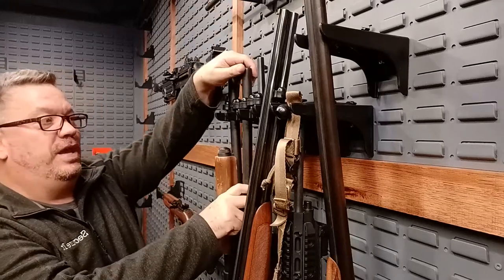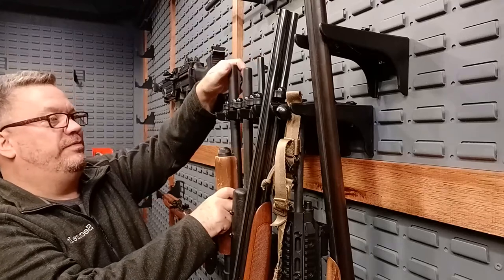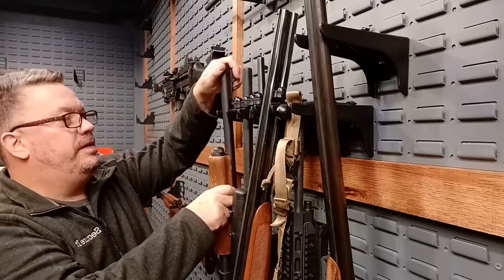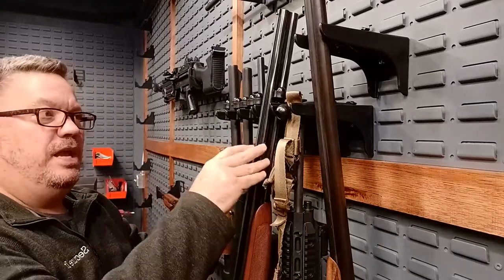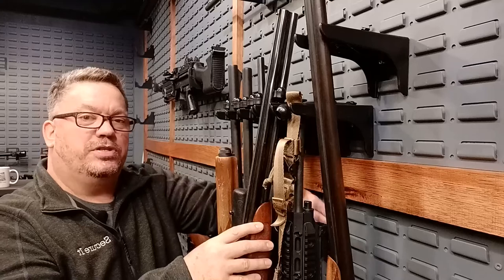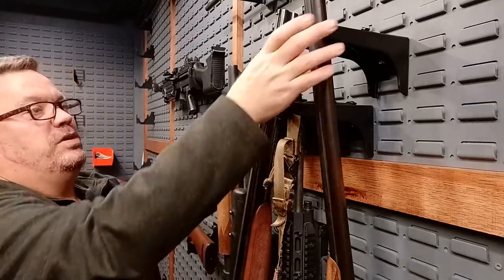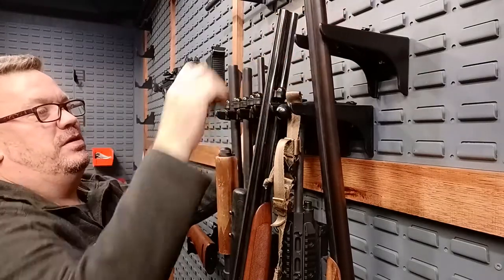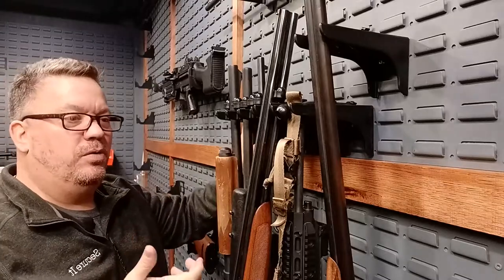We have a .308 with a heavier barrel — no problem — all the way up to a 12-gauge with a deer rifle barrel on it. All of these give you proper lean angle and room behind where you can have your scopes resting without worrying about them hitting the back. Of course all these are adjustable, so you can see I have them at two different levels here — whether you have a shorter or longer rifle, it doesn't matter, it'll hold all of them.